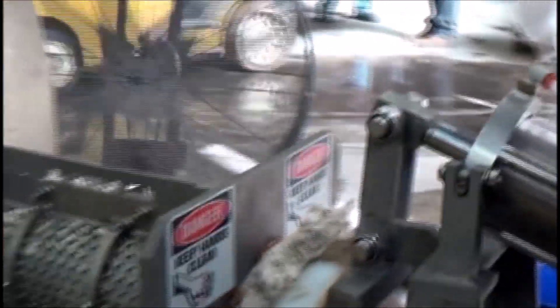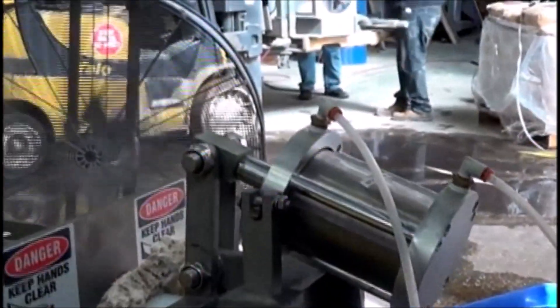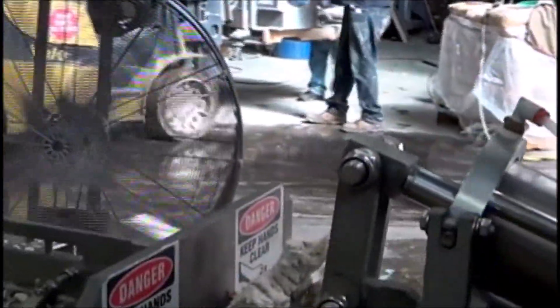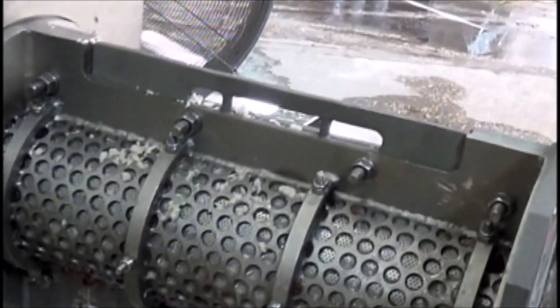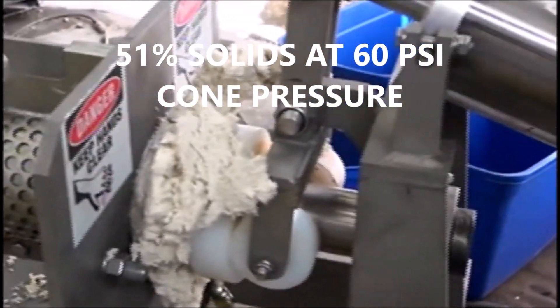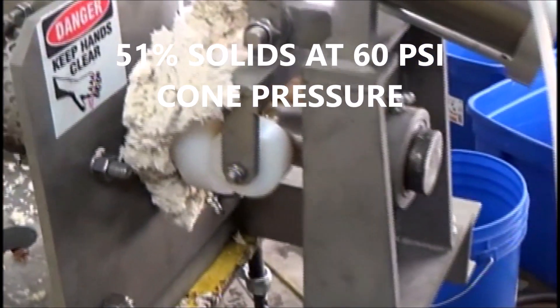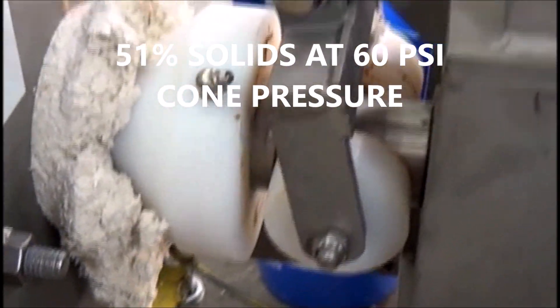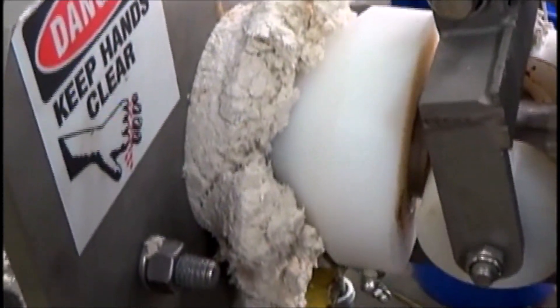Trying to put some more pressure on — it's already up. We're up to 4 bar, 50 psi, and that's it. We'll open the discharge here and empty out the press.